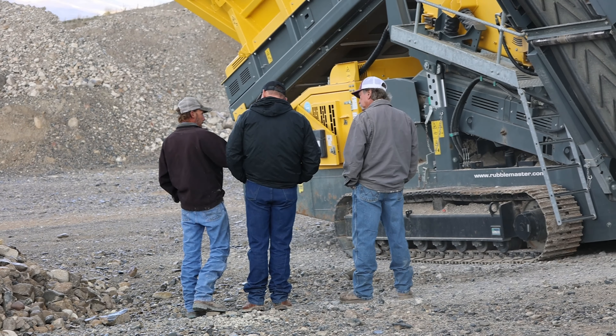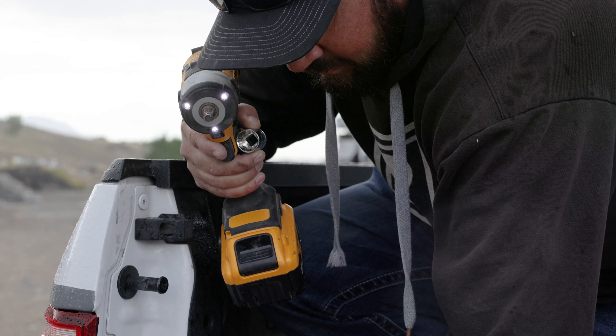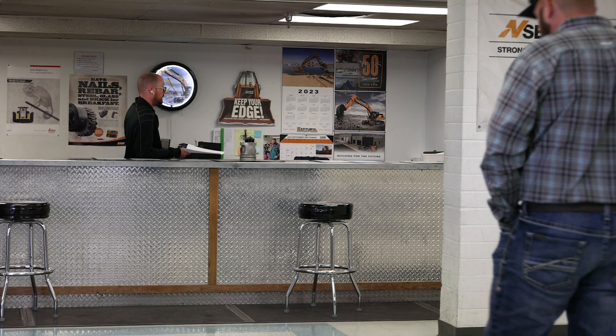I've been the guy with a crusher down. I've been the guy with a screen down. I've been the guy with trucks coming through the gate and no product on the ground. I know how frustrating it is, and here at Century Equipment we do our best not to allow that to happen.